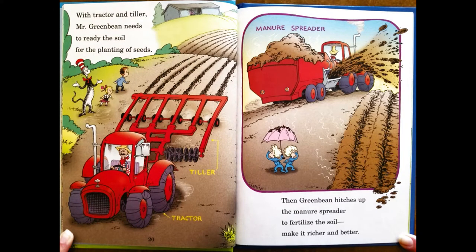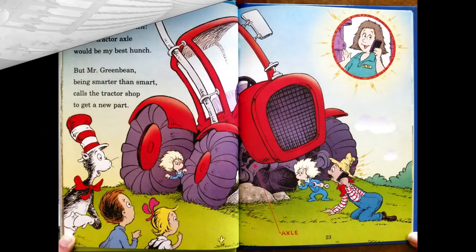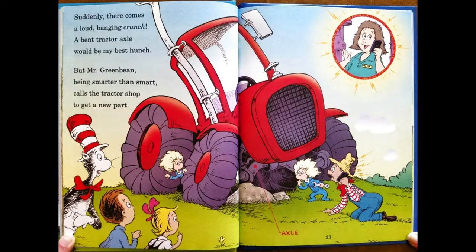With tractor and tiller, Mr. Green Bean needs to ready the soil for the planting of seeds. Then Green Bean hitches up a manure spreader to fertilize the soil, make it rich and better. Suddenly, there comes a loud bang crunch. A bent tractor axle would be my best hunch. But Mr. Green Bean, being smarter than smart, calls the tractor shop to get a new part.